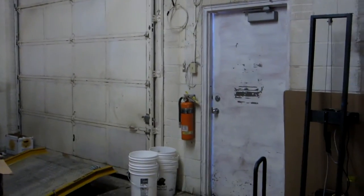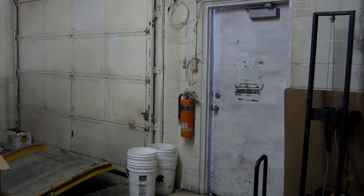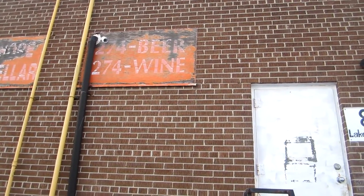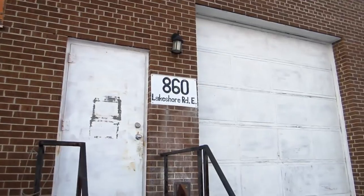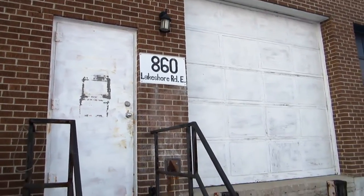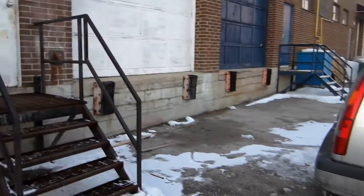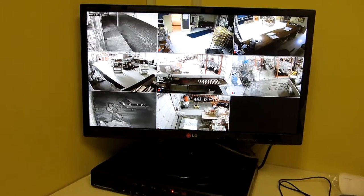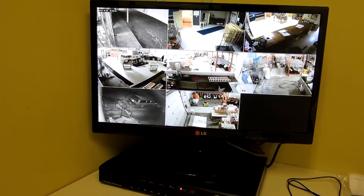This camera is capturing the loading dock and also this rear entrance area. There's the rear camera on the outside capturing the back entrance, the loading dock, and of course the parking area out behind here. So there is the finished installation.